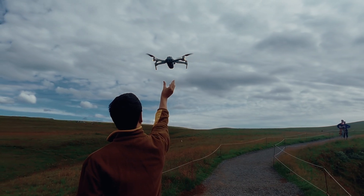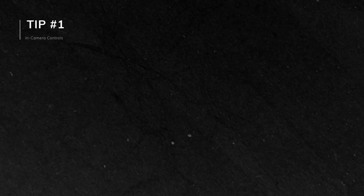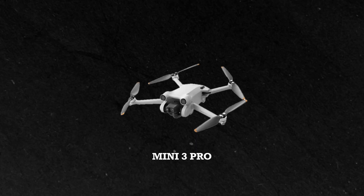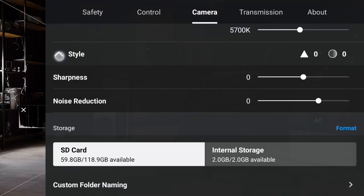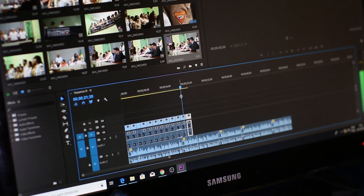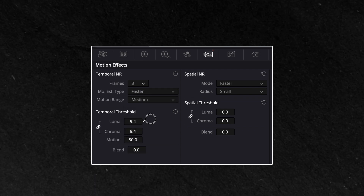Let's start right at the beginning with your drone settings. Tip 1: Adjusting sharpness on the drone. The first tip actually starts before you even hit record. If you're using a DJI Mini 3 Pro, Mini 4 Pro, or a model from the Air 3 series, go into the camera settings and look for the sharpness control. I recommend turning the sharpness down by 2. This alone can help reduce that over-processed look right from the start, so you'll have less work to do in post-production. Bonus tip: turn down noise reduction as well, since DaVinci Resolve offers much better options for noise reduction.